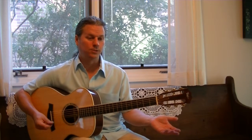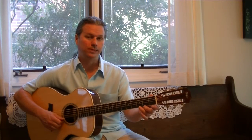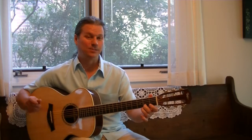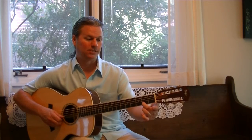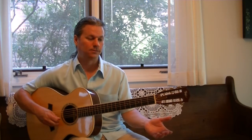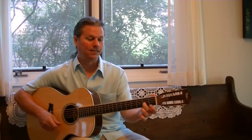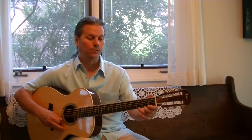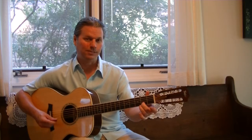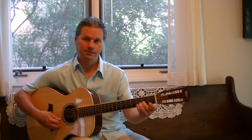Now to move forward, we do the same thing but we're going to end it differently. So it's first string open, two, three, two, open. Second string three, two. And then to wrap it up, we play second fret second string twice, then second string open twice, and then third string second fret. So that last half again: open, two, three, two, open on the first string; second string three, two; still on second string two, two; open, open; third string second fret.